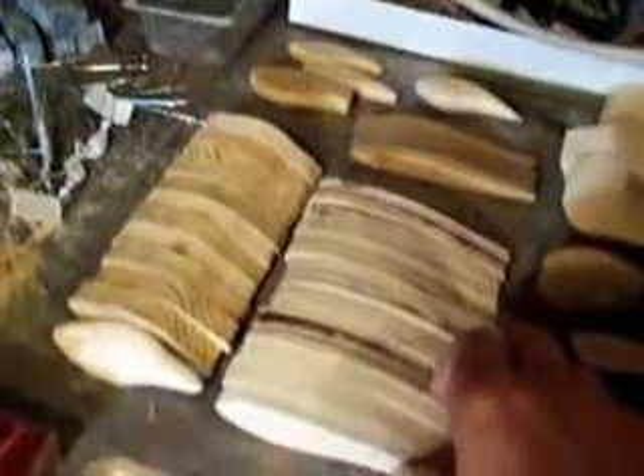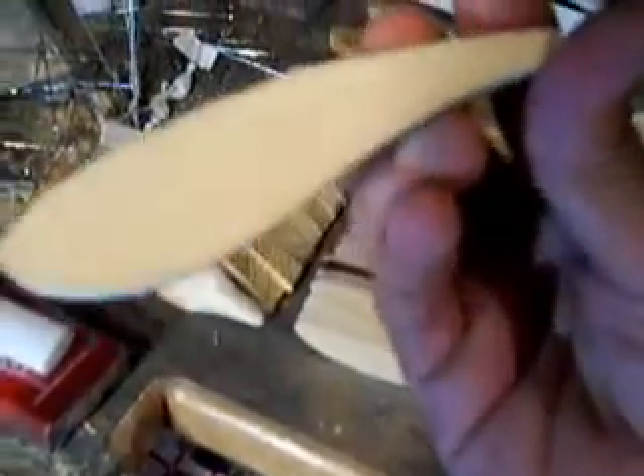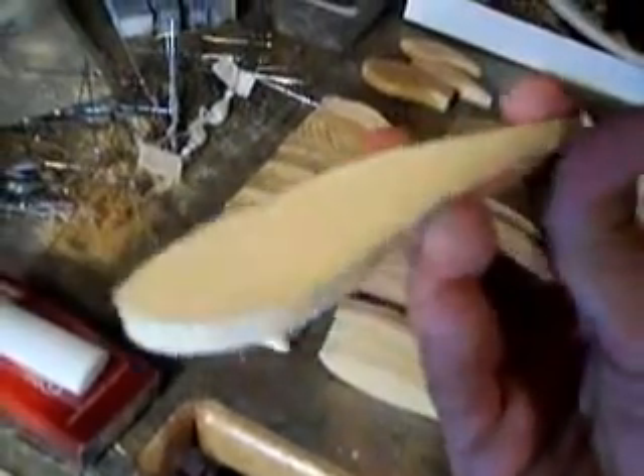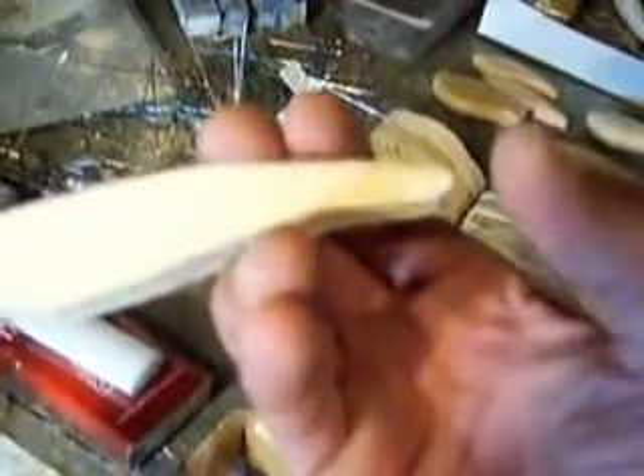Over here I've got some more baits cut out today. I'm going to put lips on them like crankbaits and I'll put the Indiana blade on the back of them.